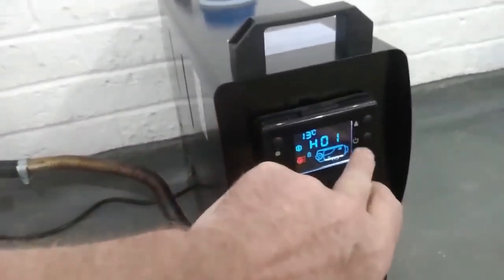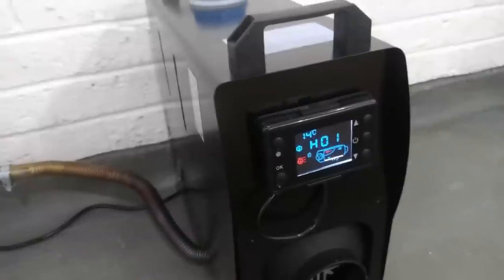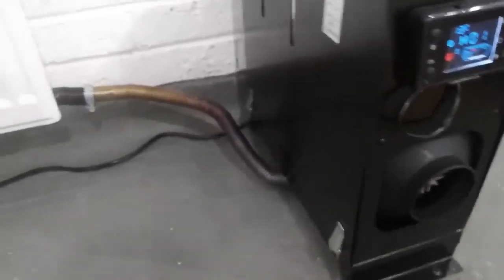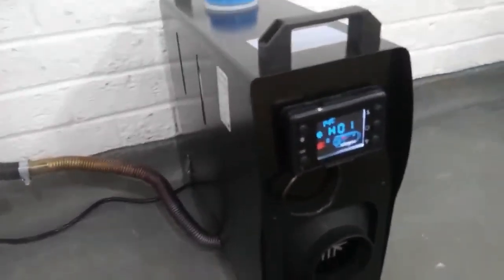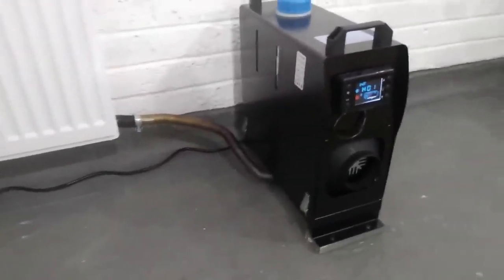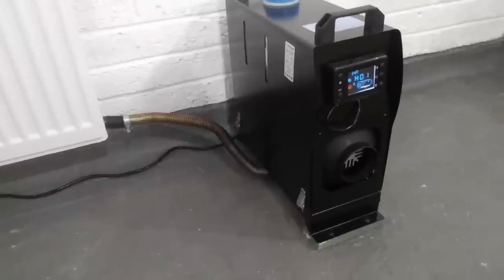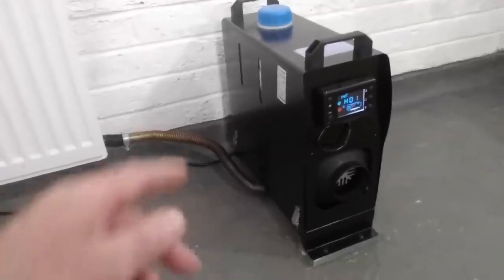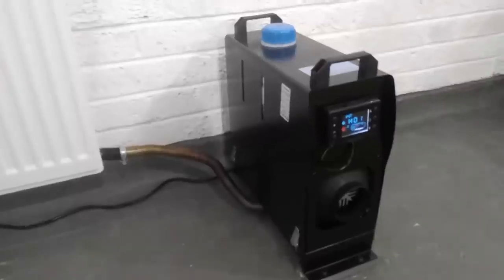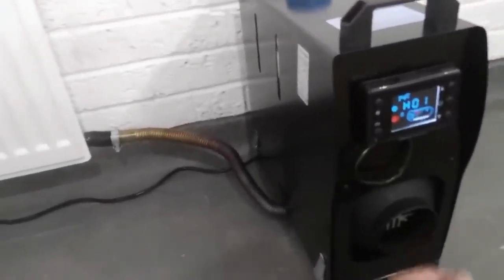To start it up you just press the middle button for a couple of seconds and then you'll hear the motor get going. They take about 2 or 3 minutes to start up — it's the glow plug getting warm and then you'll hear the diesel pump start going and it'll start kicking some heat out.